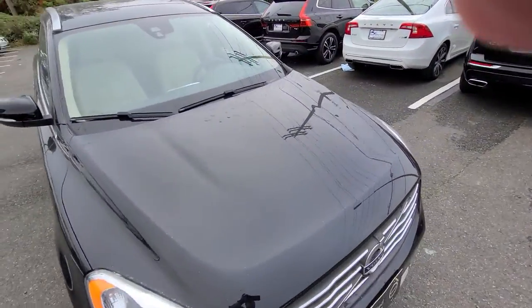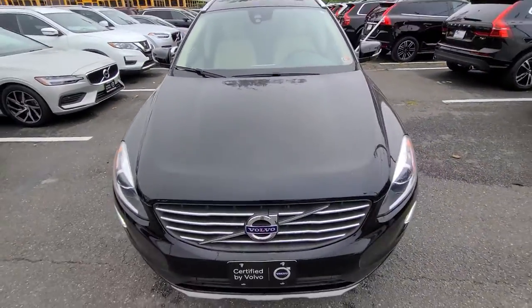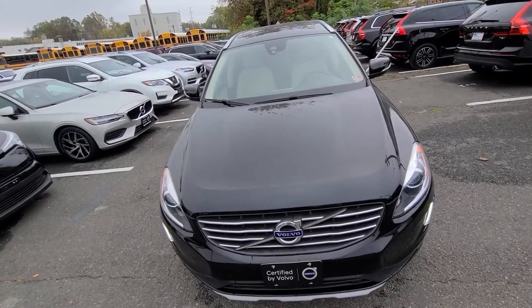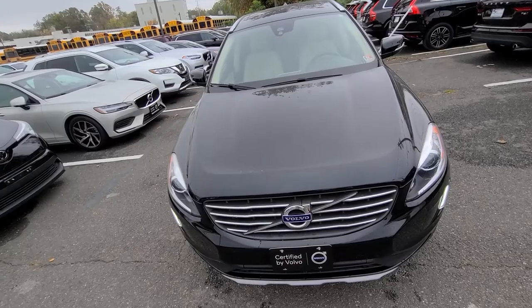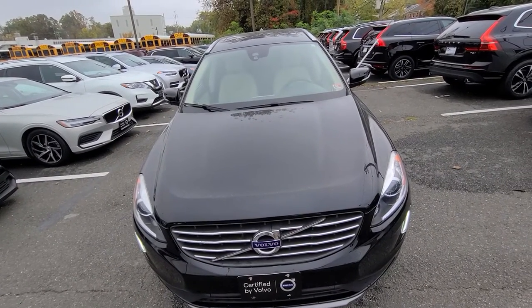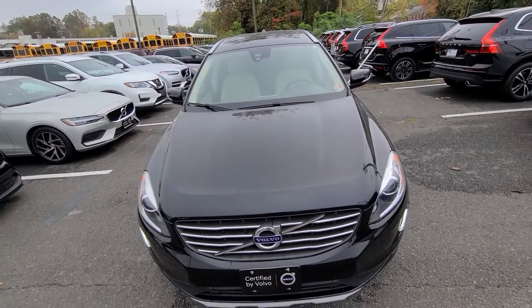And that's the entire vehicle. Again, this is a 2017 Volvo XC60 T5 all-wheel drive Inscription, stock number 22519V, here at Buyer Volvo of Falls Church. Thanks.